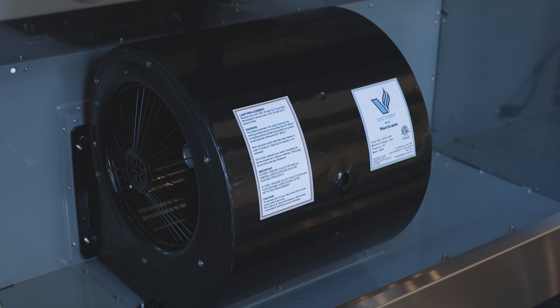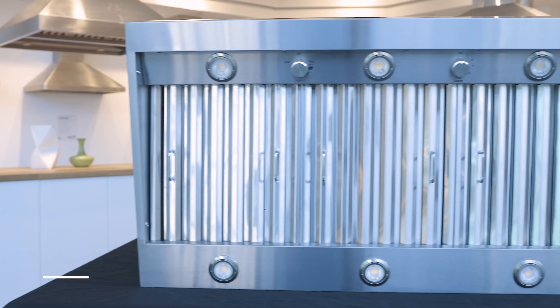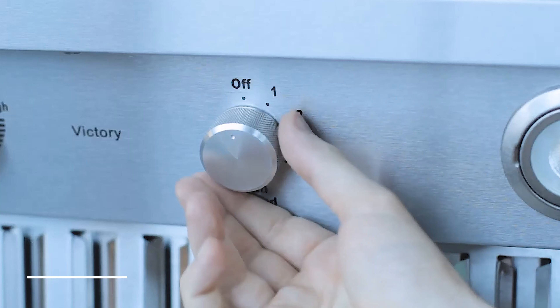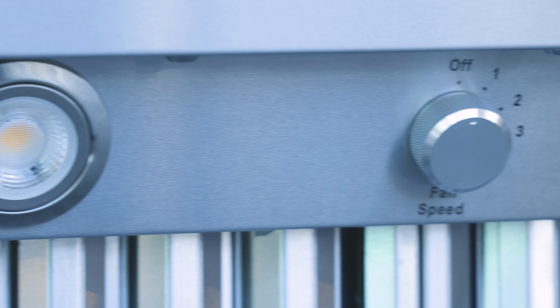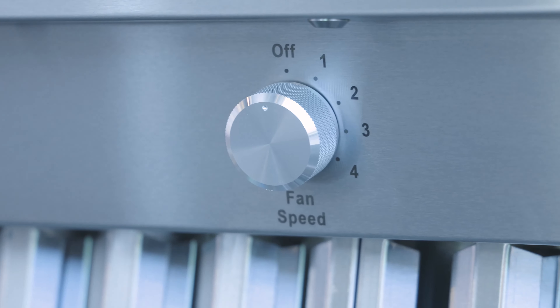The Victory Hurricane is one of the most reliable range hoods on the market today. It is equipped with two rotary mechanical switches — one for the lights and the other for the blower. Each switch can be rotated clockwise to turn on the lights or the blower. We use high quality metal knobs, and if desired the knob can be removed for cleaning with a 1.5 millimeter allen key.